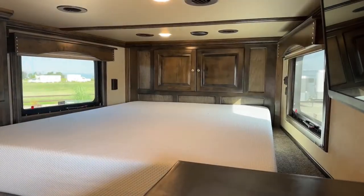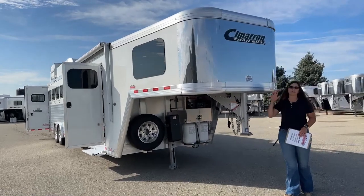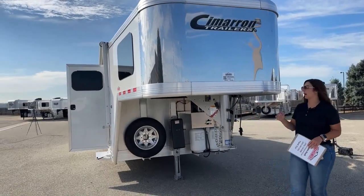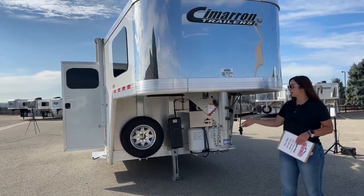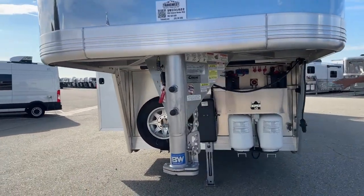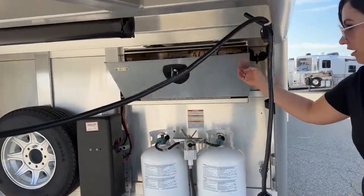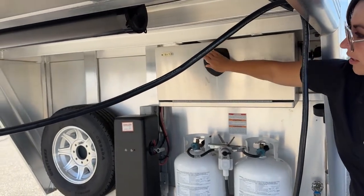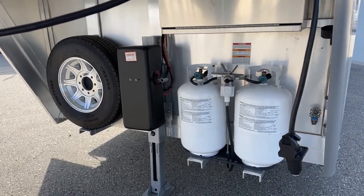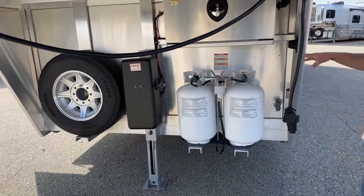Up front, we've got our adjustable coupler — we can get this moved up and down to make sure you're riding as level as possible on that tow vehicle. We have our safety chains, battery breakaway cable, and all of that. Underneath here, you have your battery box with a battery cutoff switch — two batteries in there, and this folds up out of the way. Down below, you've got two 30-pound propane tanks. We like to order with the bigger propane tanks to give you a little more capability.